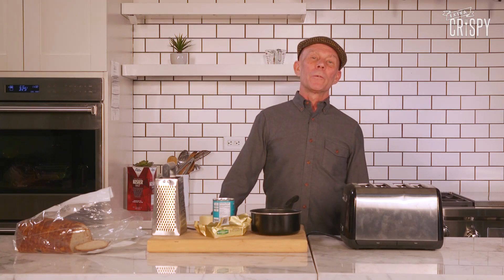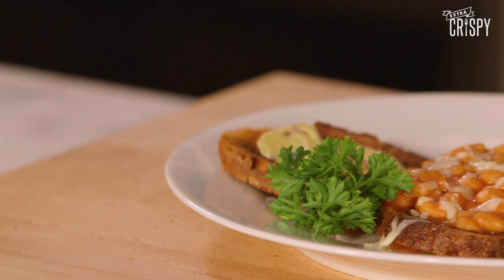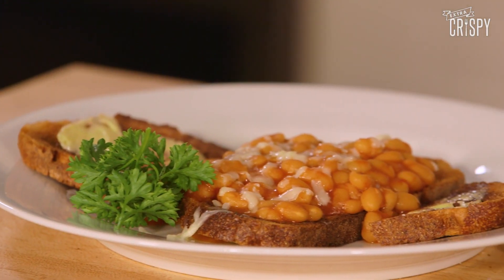Hello, this is Mr. Vincent Clarke from the Pop Electronic Duo Erasure. I'm on Extra Crispy and today I'm going to be making for you beans on toast — a classic English breakfast, lunch and dinner.